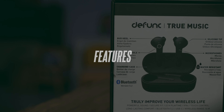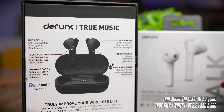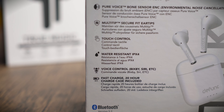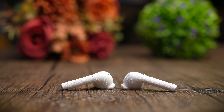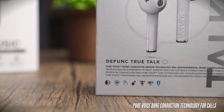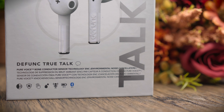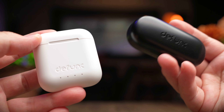Specs-wise, both earbuds come with Bluetooth 5.2, but the True Music supports only the SBC codec while the True Talk supports both AAC and SBC. This has a minor impact on battery life since SBC is more power efficient than AAC. Both earbuds have an IPX4 water-resistant rating, providing basic protection for sweat and drizzle but not suitable for soaking wet conditions given the large holes on top. The key difference is call quality — the True Talk uses pure voice bone conduction technology combined with their own ENC (environmental noise cancelling) technology for good call quality. Both earbuds support seamless left and right playback, and neither comes with multi-point support.